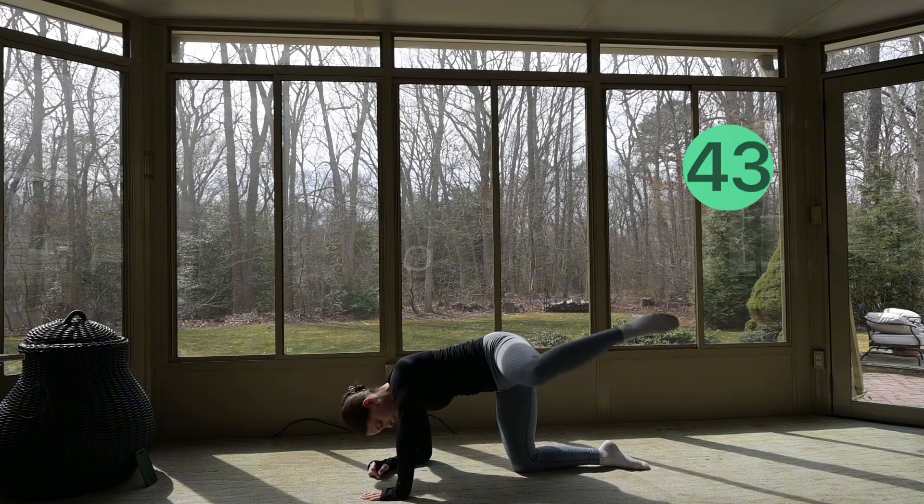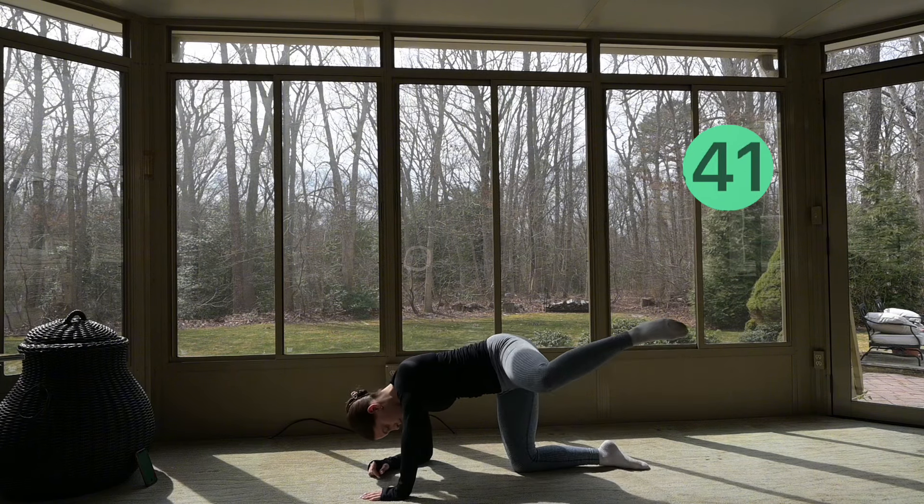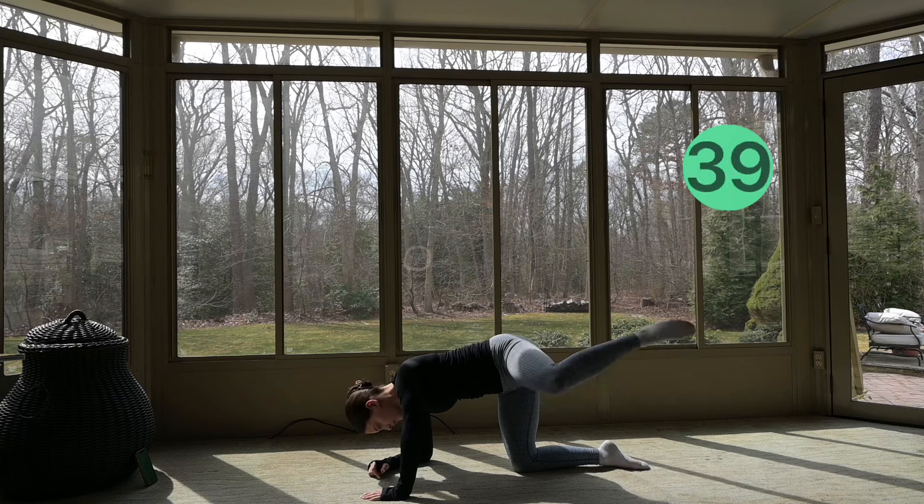Moving into our fire hydrant pulses, opening your leg up to the side and just keeping it high as you pulse.